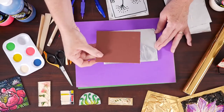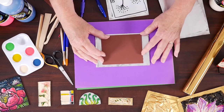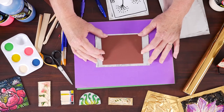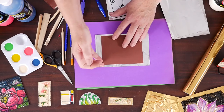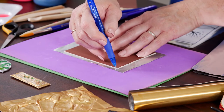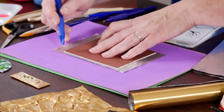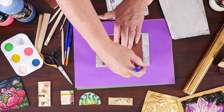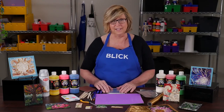So I cut a piece of cardboard the same size, 4 by 6. You notice the metal is a little bit larger, and that's going to give us some edge to fold over. So if we place the cardboard on the back side and trace around it, I'm going to be creating a frame for my piece.